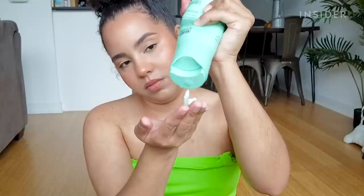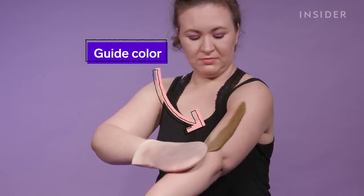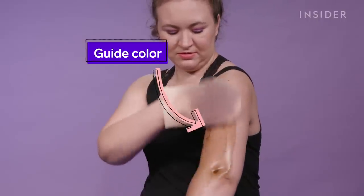Another plus of this product is that there's no guide color, which could be a positive or a negative. It doesn't give you that weird greenish color that some of those foam self tanners give you that you have to wash off in the shower. With this, you can just apply it and get on with your day.